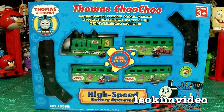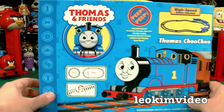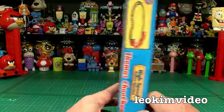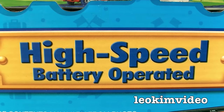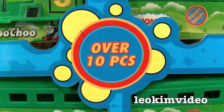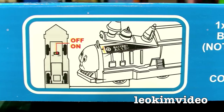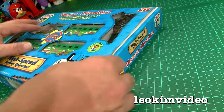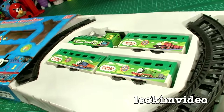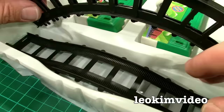Well this next one - the Thomas Choo Choo - may go down as one of the weirdest dark side ones I've brought to you. There's the front of the box. Oh dear, oh dear. There's the back of the box. Let's be reminded: it's high speed, battery operated, more new items available, vivid and great in style, convulsion enter, over 10 pieces, for ages 3 and up. And if you're really lucky you can find these other exciting styles. On the bottom of the box it tells you how to put the batteries in and also how to couple the train together. Coming in for the unboxing - I should add this most awkward looking dark side toy cost me seven dollars.